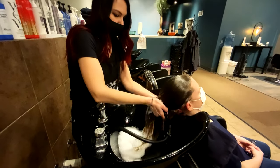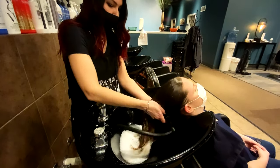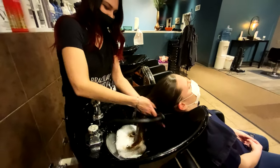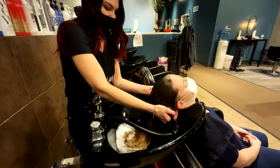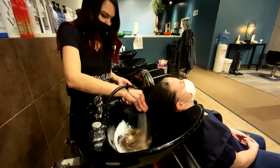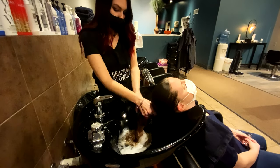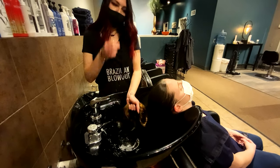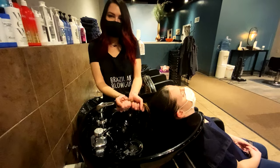You want to rinse for about a good minute. Our model here has beautiful long hair, so you might need a little extra rinsing. Lift the neck up and kind of scoop the water away from them. Then squeeze out some of the extra water so that the conditioner will be absorbed into her hair.